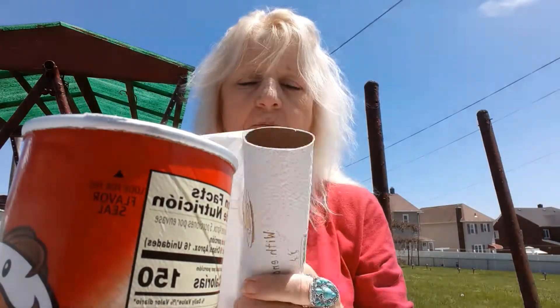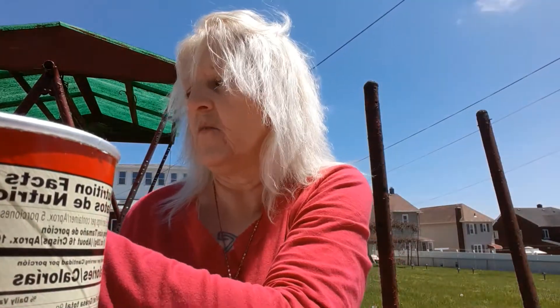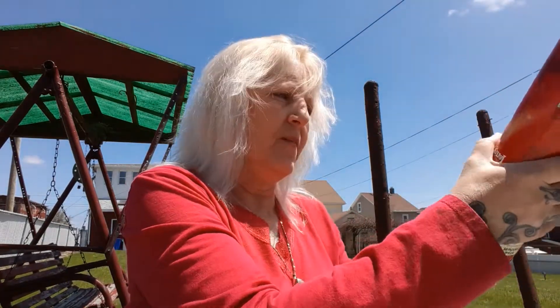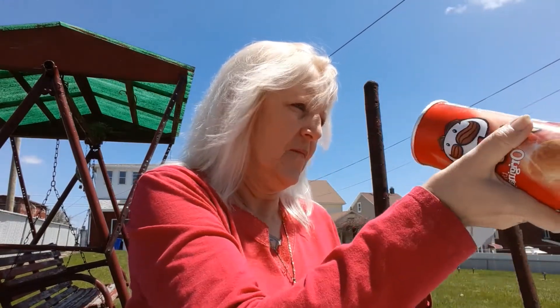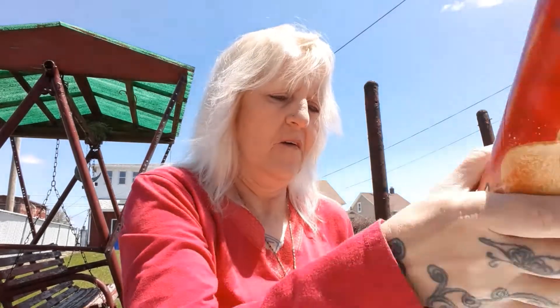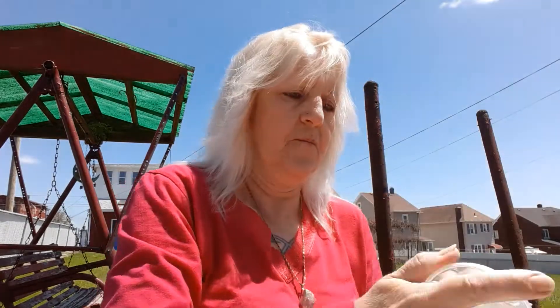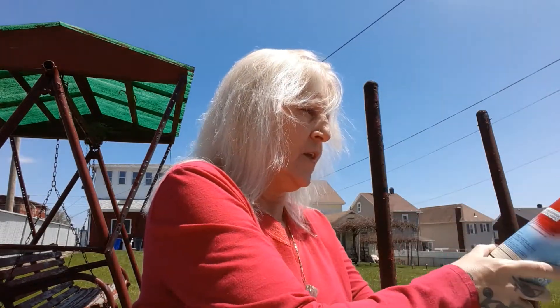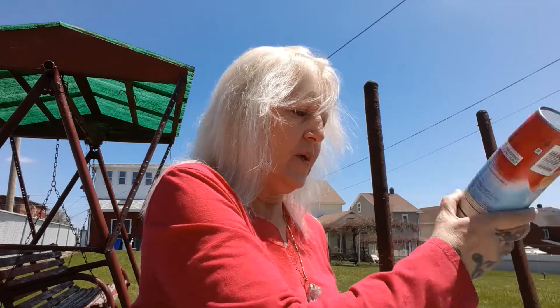Before we attempt any painting, we're going to make sure that the insides of the chip cans are cleaned up. If you're not wetting them or anything, just simply wipe some excess chip residue out. I'm using paper towels and a little bit of bleach cleaner that I had handy, wiping them out and wiping the lids down really quick too. Depending on how many cans you have, this really shouldn't take too long. You just want to make sure the insides are clean for when you put your pasta, beans, or whatever you may be using these canisters for.